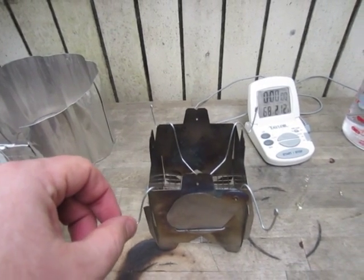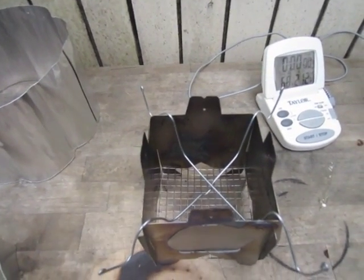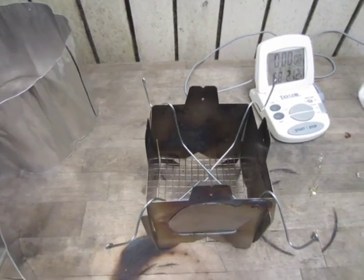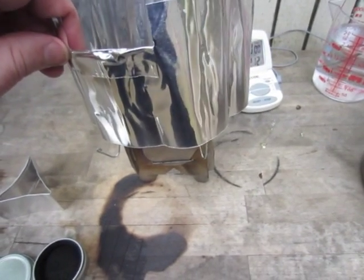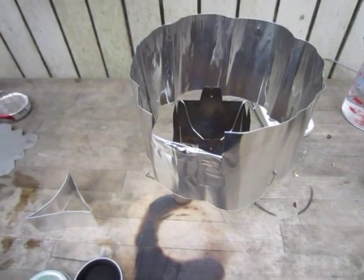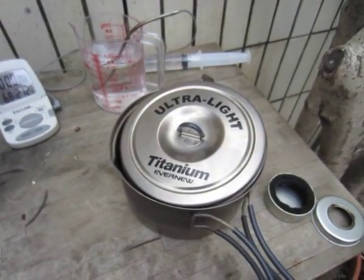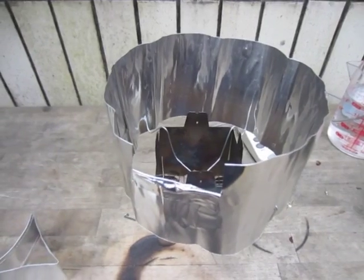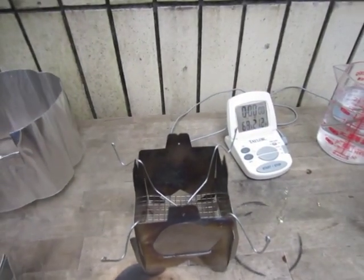These stands are little wires that he uses as a stand for both the Esbit and alcohol stove. They're placed inside, with the stove sitting on those wires. This is also the stand for his windscreen — it sits like that and is based on the diameter of your pot. In my case using an Evernew 1.3 it fits right in there. It's got a small opening for the handles. Everything was going along great, and then he came up with some new ideas which I had to have.